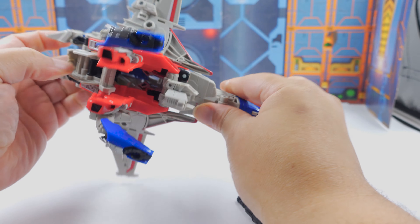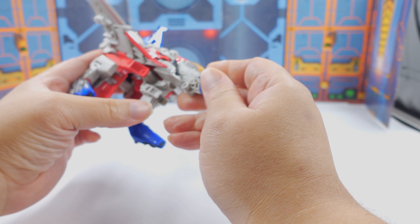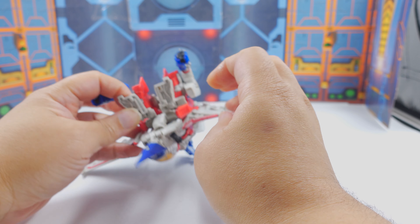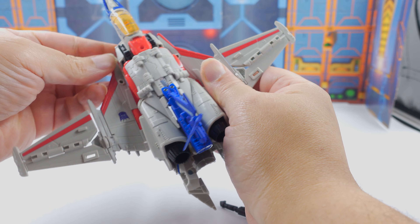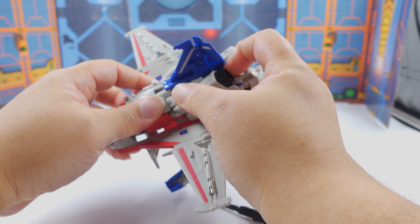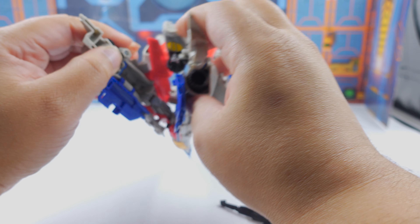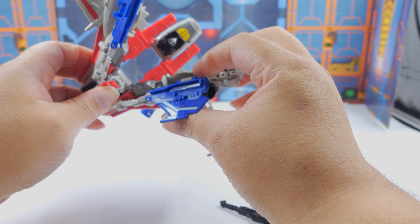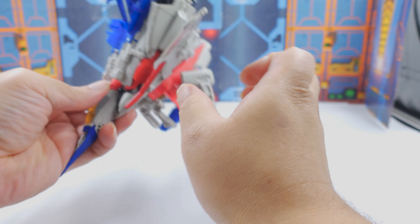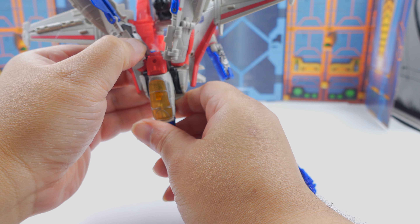So you just unfold the arms — that would be the first thing to do. Back here with these panels, just detach everything. When I first got this and saw how the legs were, I really thought a piece was missing, but it's just folded in here. I kind of panicked — I was ready to go back to the store and flail on Hasbro. But no, the piece is there.